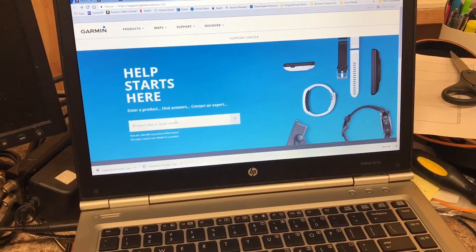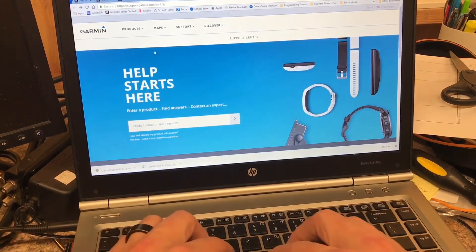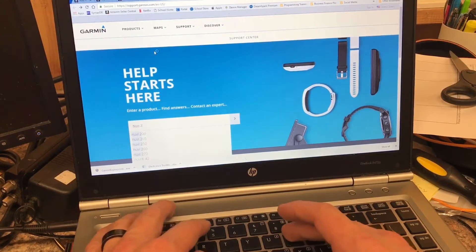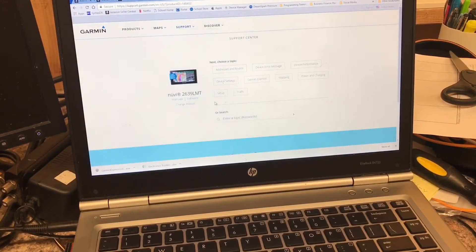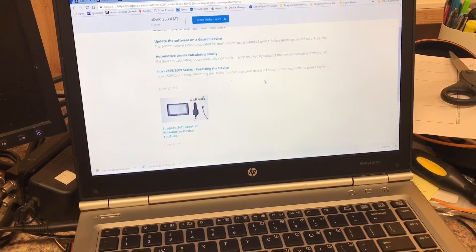Over here on the computer, we're on the Garmin support website and we want to run a search for the product that we're working with — it's the Nuvi 2639 LMT right there. We look it up. This could be either power and charging or device performance; since we're assuming this is a firmware issue, we're going to go ahead and go for device performance.